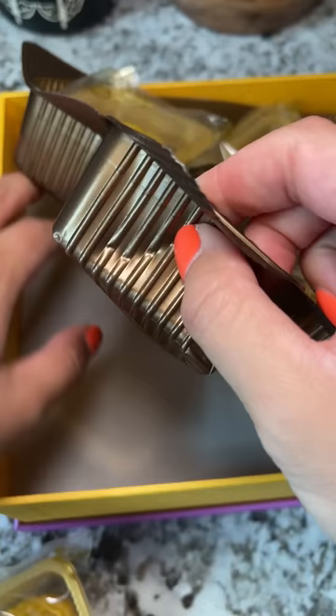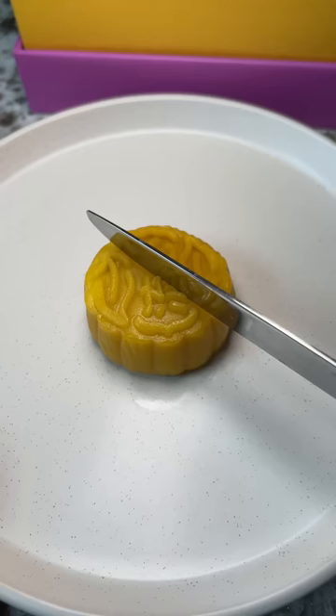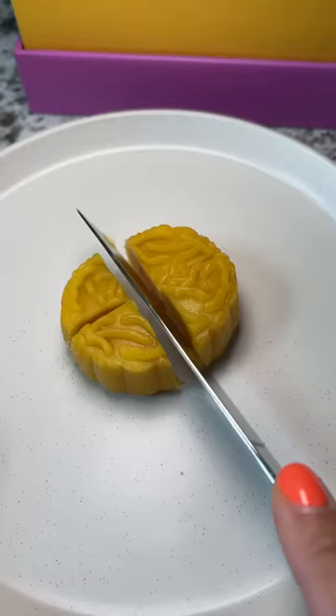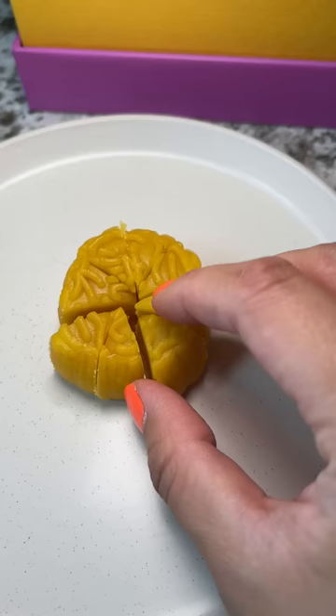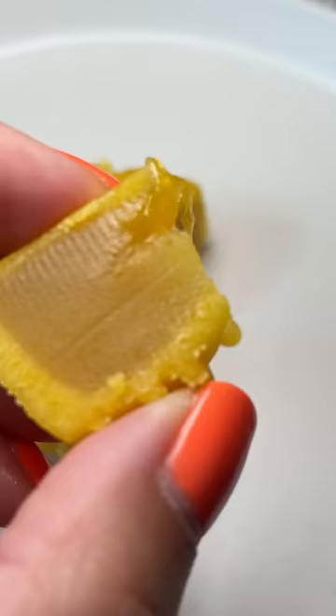I was able to smell the durian just a tad bit when I opened the packaging, but I got more of a tart smell. Once I cut into it, that's when I was able to get more of the durian smell. When I took my first bite, I definitely tasted more of the regular lotus seed paste mooncake, and then I realized the durian taste was coming from the filling in the very center. I didn't get much on my first few bites, but the latter ones had more filling in them, so I got a stronger durian taste.